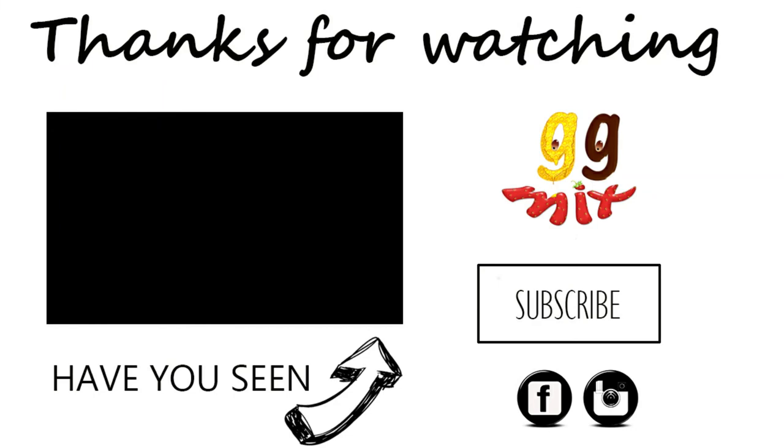Thanks for watching! If you like this video, please give it a big thumbs up and share it. If you want to keep up to date with all my latest videos, please subscribe below. Until next time, bye!